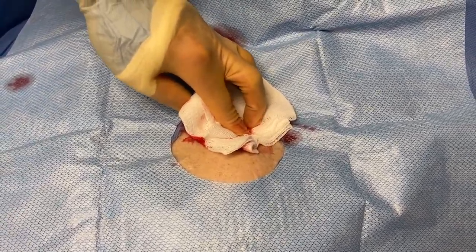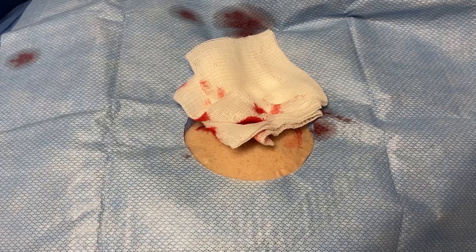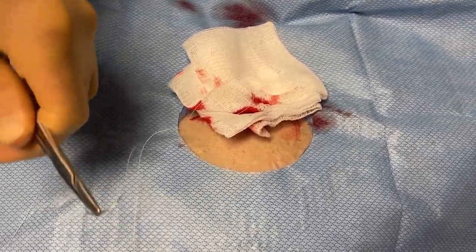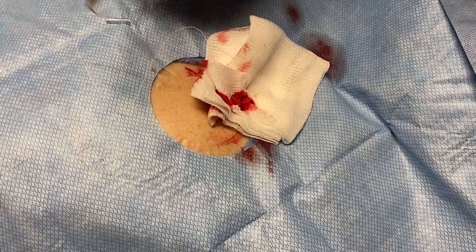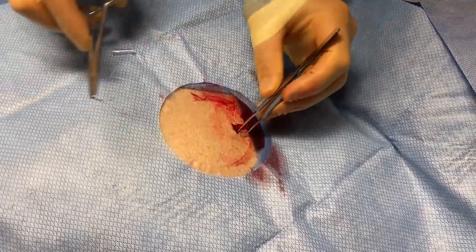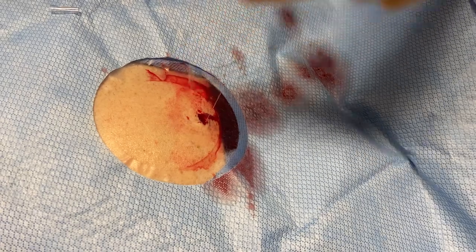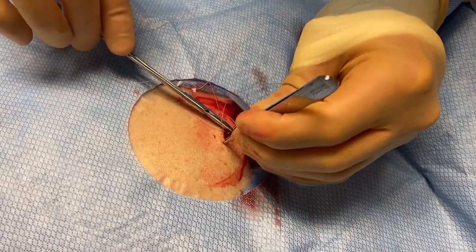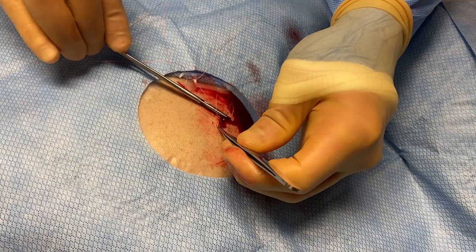We've got a little bit of bleeding. We're already getting nice R waves. And then to close up the device, I like to use just a little bit of 4-O Vicryl resorbable suture, just to make sure that insertion spot is really closed tightly. And that usually is enough to control the surface bleed that you see here.